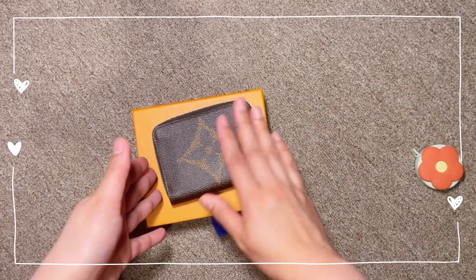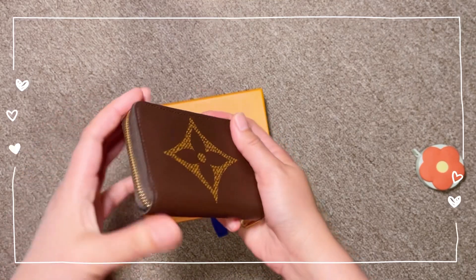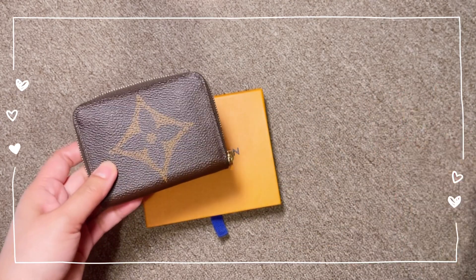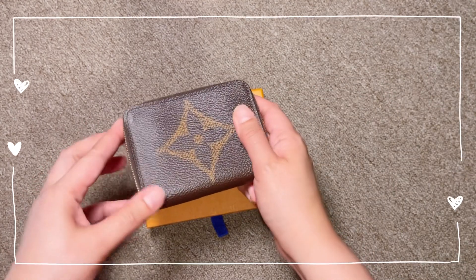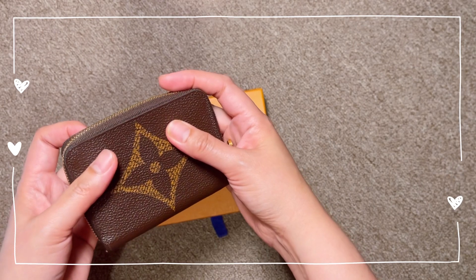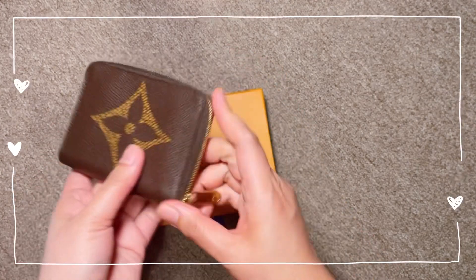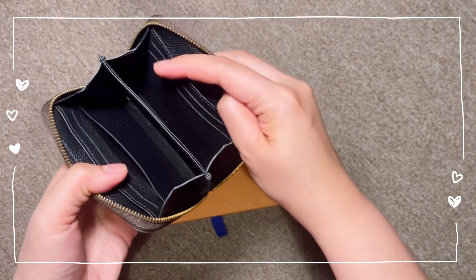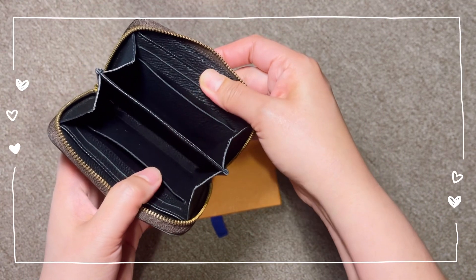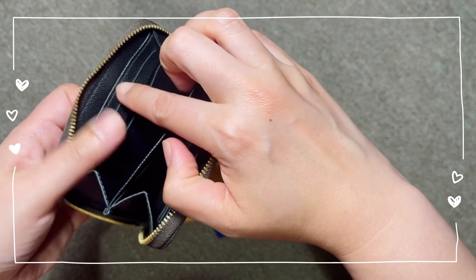It is a very compact wallet that is said to be a coin purse, but I believe it can be used to carry cash and credit cards as well. For those of you who are into mini bags or don't really carry much during your daily errands or prefer using the bare essentials, this is a very great item to have. Inside you have two large gusseted compartments where you can have room for business cards, credit cards, cash, and coins. There are four card slots that you can use.